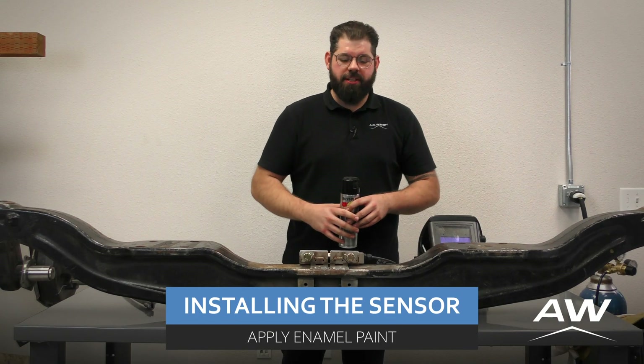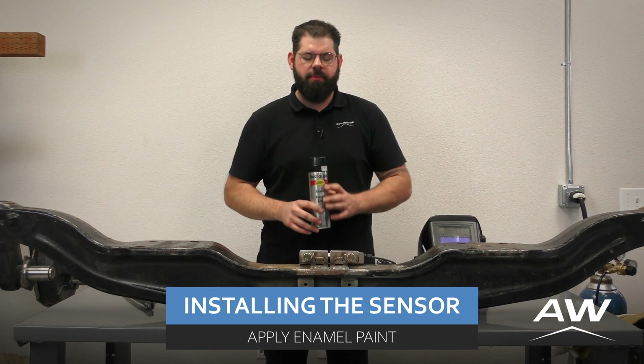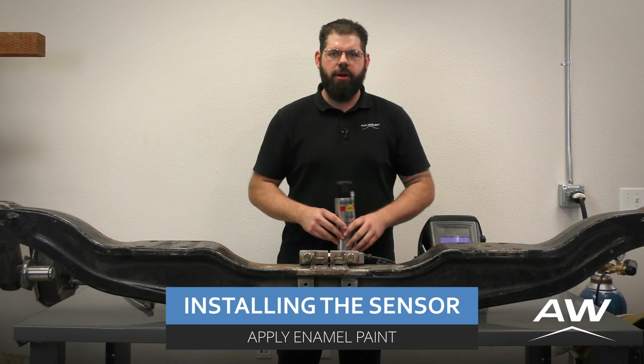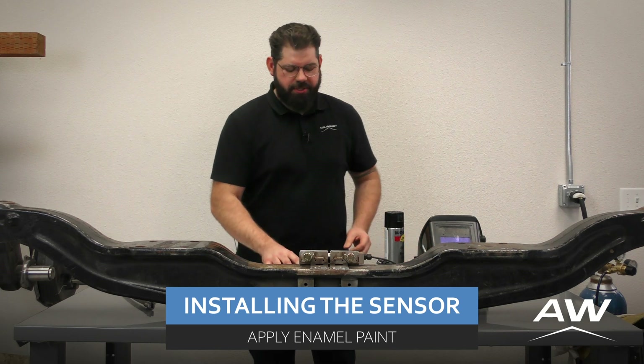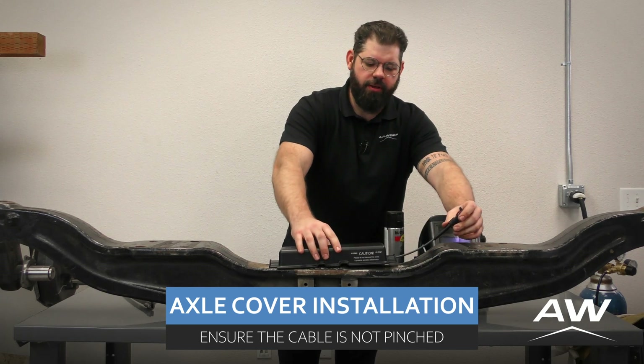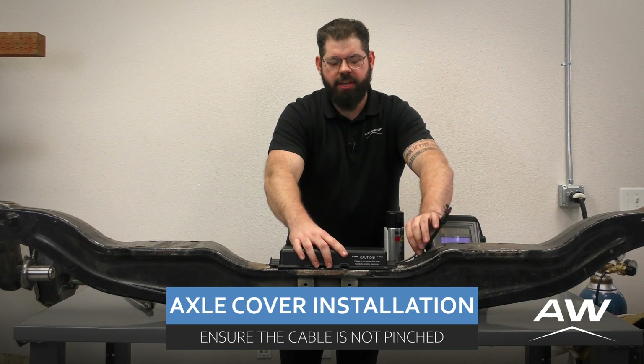Once we have our deflection sensor torqued to 60 foot-pounds, we can go ahead and apply our enamel spray coating to any exposed metal to prevent corrosion. Once the paint's dry, go ahead and put our casing over top of the deflection sensor, ensuring that the casing does not pinch the sensor cable.